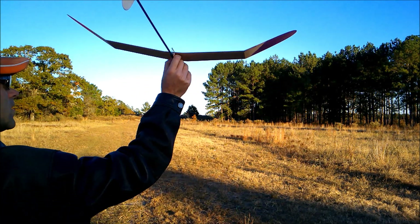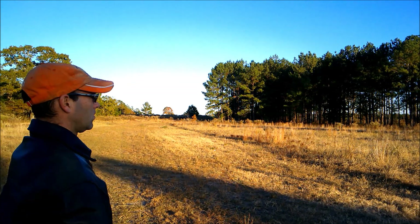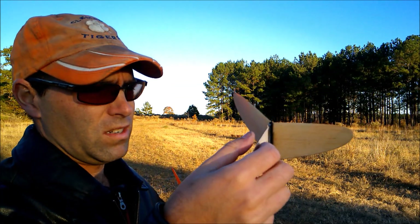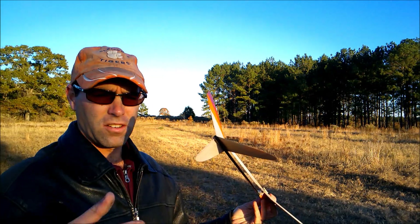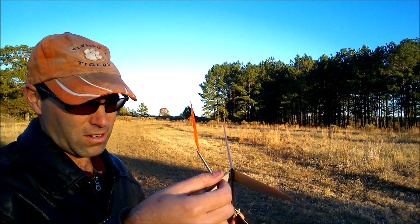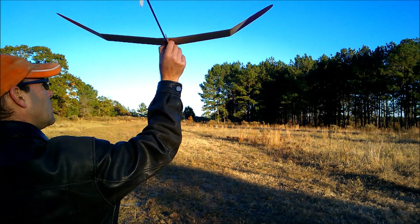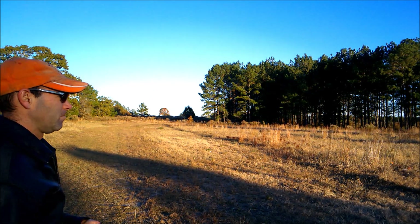So we'll give it a glide. Looking better. I think it needs more - a little bit more rudder offset. We've got that increased rudder offset. It's not really holding it, but we'll glue it in a minute. There we go. Much better. So we'll glue that, and then we'll give it one more check, and then we'll start getting a little more exciting.